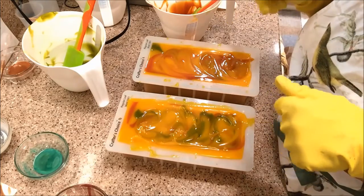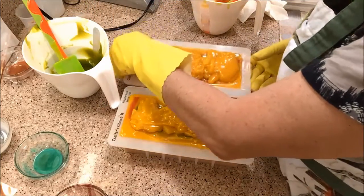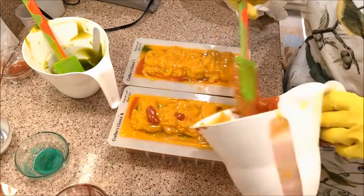I'm going to let this set up a little bit and then we'll come back, so stay tuned. Okay, I wait a little bit and I think it's set up enough that I can decorate the top.